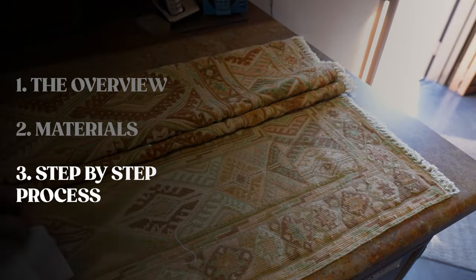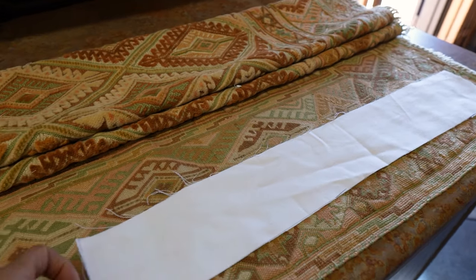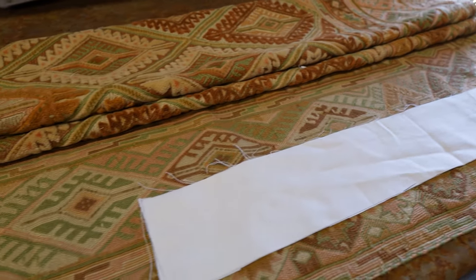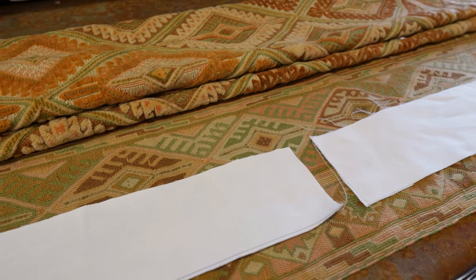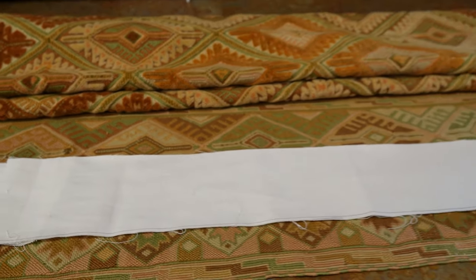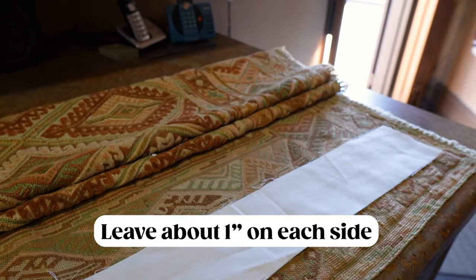For the first step, we're going to prepare the cotton fabric that will get attached to the back of the rug. Since this is a wider rug, we're going to create about three pieces of cotton fabric, each about 24 inches long and about four inches wide. For a smaller rug, you could create just one piece. Make sure you leave about one inch on each side so it doesn't stick out from behind the rug.